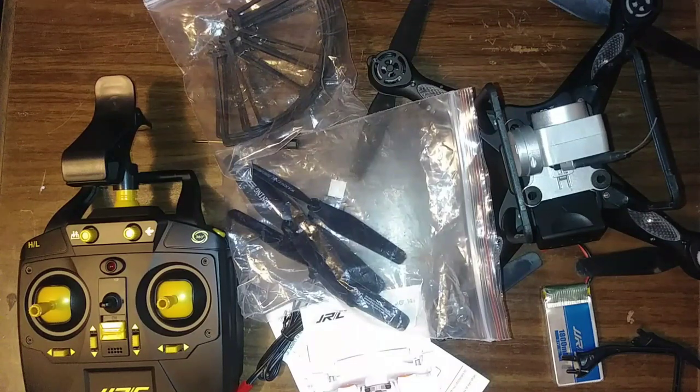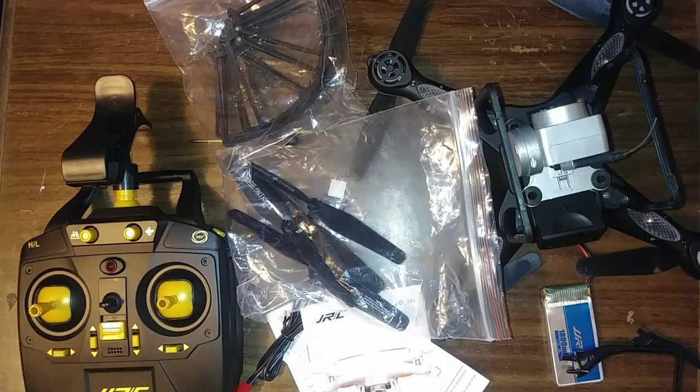All right guys, nothing too big — just the basics you get with your drone. Thanks for watching the unboxing. I hope you enjoyed the flight review and the unboxing. I appreciate everybody's support — please hit like and subscribe if you haven't already, and share this video if you liked it. God bless, take care!